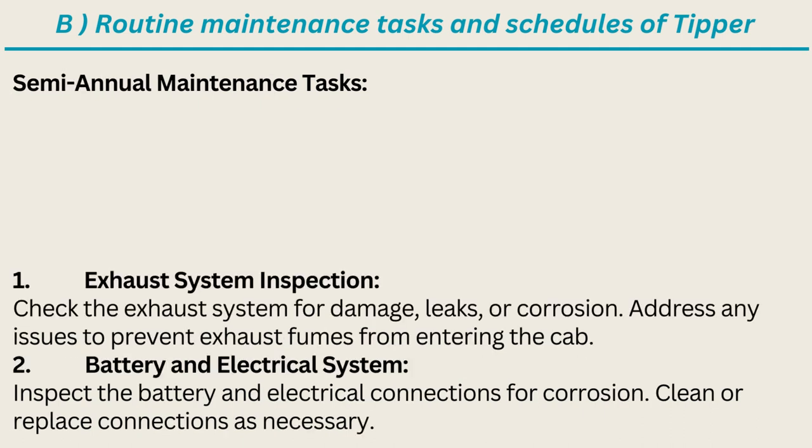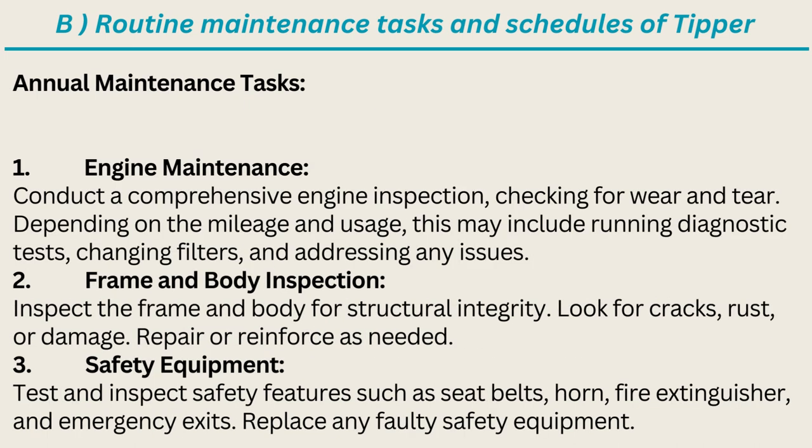Semi-annual Maintenance Tasks: Exhaust system inspection — check the exhaust system for damage, leaks, or corrosion; address any issues to prevent exhaust fumes from entering the cab. Battery and electrical system — inspect the battery and electrical connections for corrosion; clean or replace connections as necessary. Annual Maintenance Tasks: Engine maintenance — conduct a comprehensive engine inspection checking for wear and tear; depending on mileage and usage, this may include running diagnostic tests, changing filters, and addressing any issues.